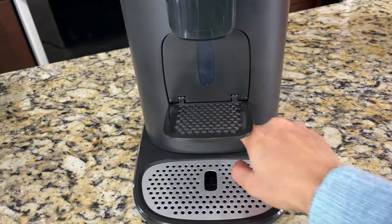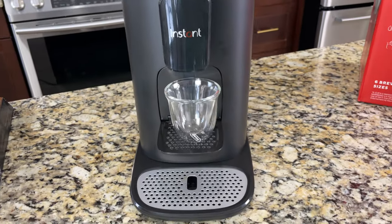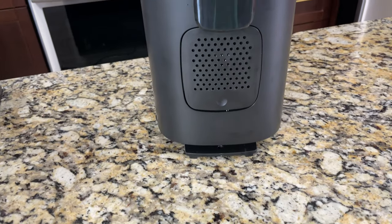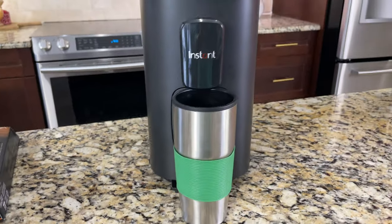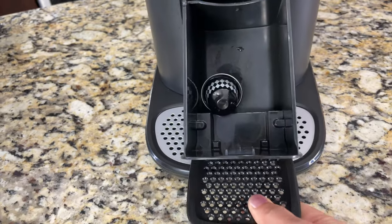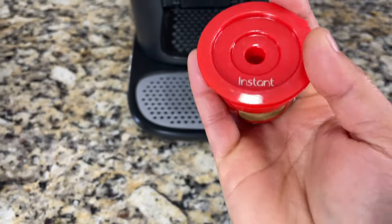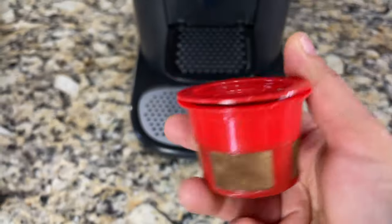Here is the espresso cup support — it took me a while to realize what this is. If you are making two-ounce or four-ounce espresso, we can keep the cup on it. This is travel mug friendly, fitting up to a seven-inch tall, six-ounce travel mug when we remove the drip tray. When you pull the espresso cup support, here is the used pod container — after brewing, the pods fall into this. The coffee maker also comes with a reusable coffee pod that holds two tablespoons of coffee and has a metal mesh filter.